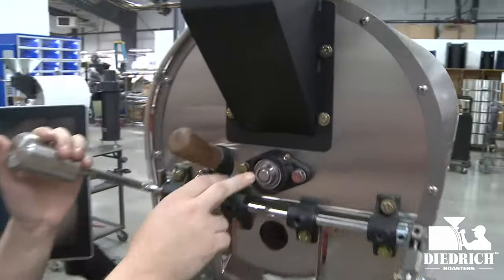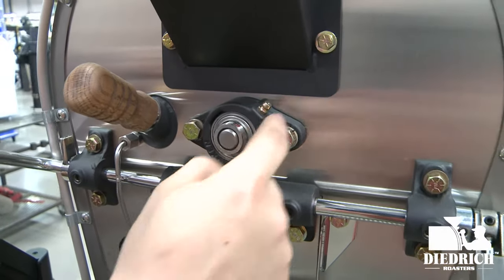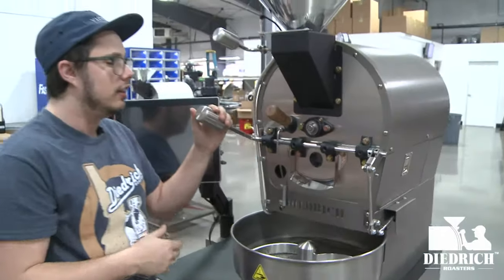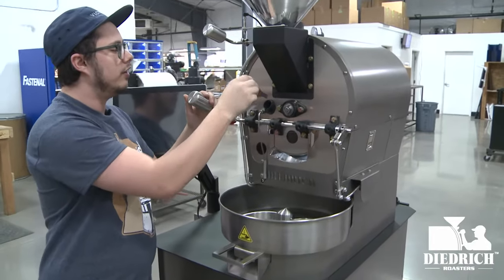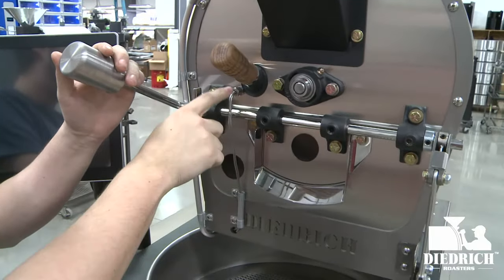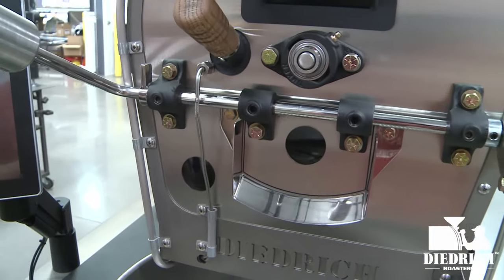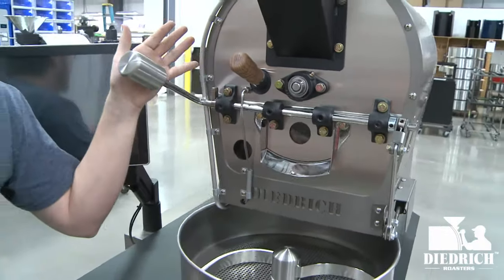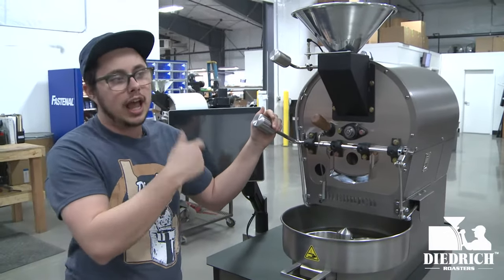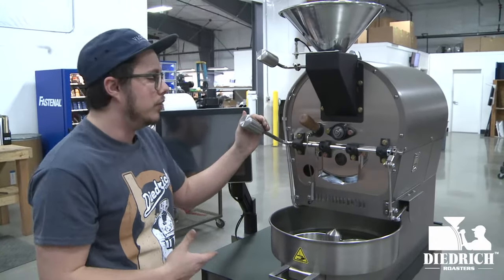Right below that we have the front bearing. This connection allows you to attach a grease gun to keep up with maintenance for your front bearing grease. Moving to the side, we have the dryer handle, and right next to that is the thermocouple — a probe that tells you the heat inside the drum. It feeds back to your data logging package, and you can output through USB to Cropster, Artisan, or any data logging program you use.